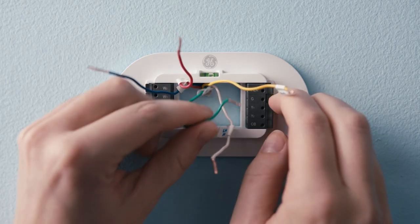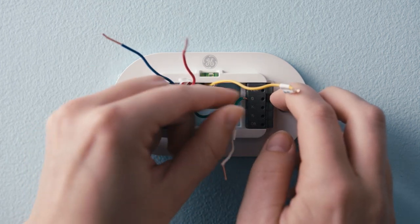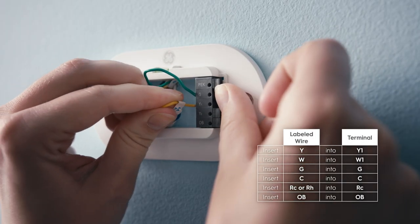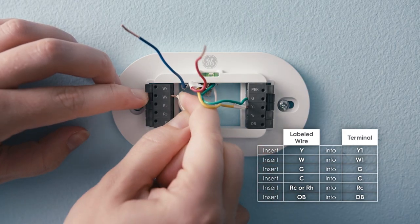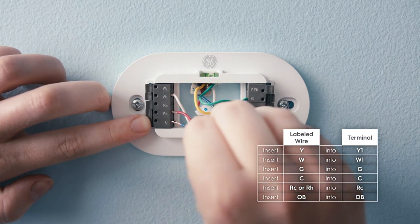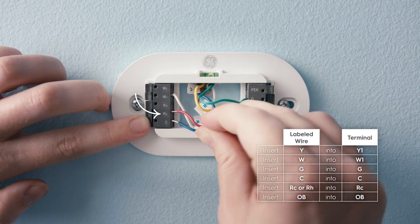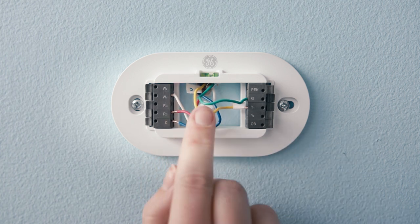Step 4: Rewire the backplate terminals. Press the terminal lever on the side of the base plate and slide the appropriately labeled wire into the correct terminal. When the wire is correctly inserted, the lever will stay depressed. Wire Y or Y1 should go to terminal Y1. Wire W or W1 should go to terminal W1. Wire G to terminal G. Wire C to terminal C. And wire RC or RH to terminal RC. For heat pumps, connect wire OB to the OB terminal. Insert any remaining wires into their corresponding terminals on the backplate, and tuck any excess wire into the wall.